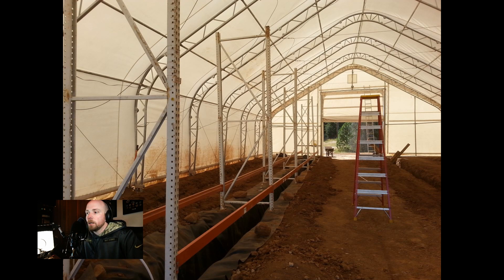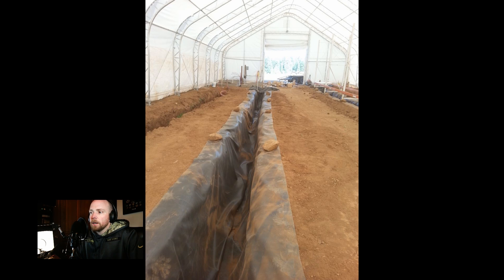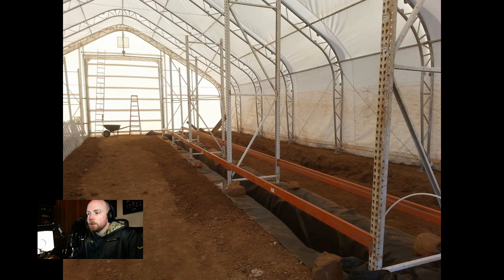You can see the shelving going up here — this is pallet rack shelving, it can hold thousands of pounds of weight, which we have, so that's why we chose it. You can get this stuff used. Here we are putting the pond liner into grow lane three, getting it all set up. Getting the pond liner in wasn't that hard — just getting it in and then putting rocks on it to hold it in place. I was able to do it all by myself. We were able to get the pond liner and the shelving all put in in one day.